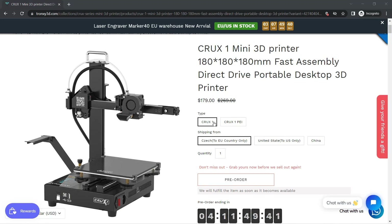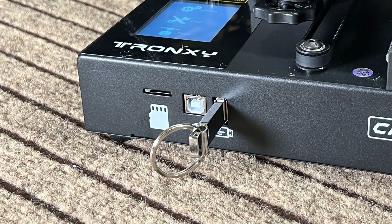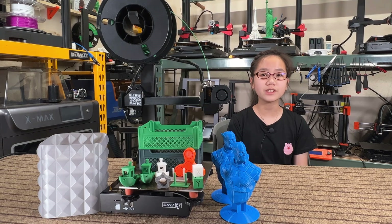You can choose to have a glass bed or pay $10 for a PEI spring steel sheet. It also supports both a microSD card and a USB drive. The hot end can reach 275 degrees Celsius with a 110 degrees Celsius heated bed, so we can expect to print some high-temperature filament like nylon. It may not be able to print polycarbonate, but should be able to print some polycarbonate blend with carbon fiber, which requires a slightly lower printing temperature.